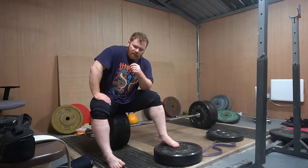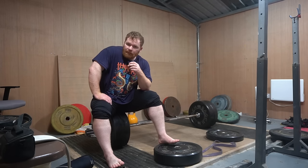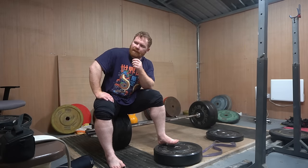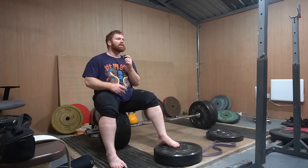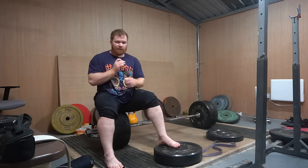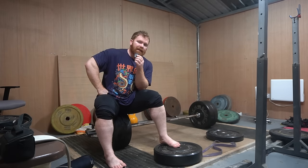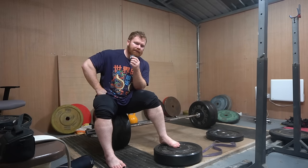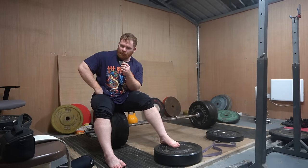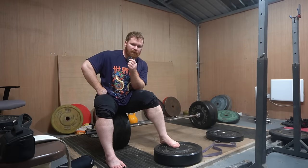My current training split is: Monday Jiu-Jitsu, Tuesday upper body, Wednesday speed work, Thursday squat and lower body work, Friday Jiu-Jitsu, Saturday speed and upper body hypertrophy, Sunday squatting plus lower body work again. Then five times a week when I'm not doing Jiu-Jitsu, if I have enough distance between the speed stuff, I'll add in 30 minutes of cardio. I've been doing that about six times a week up until now. I probably won't do it immediately after speed work - when I stop speed work, I'll finish there. That should be enough in terms of cardiovascular aerobic work.